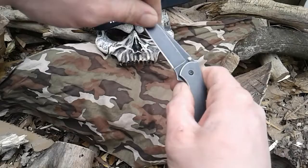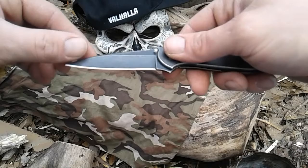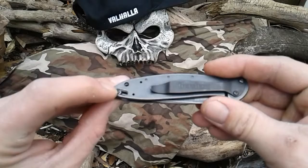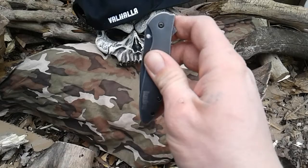When you flip her open she is fast — man, fast, nasty. That point is wicked. Also has a locking mechanism right here — you can push up so the blade will not release on you. You simply push that down with one finger, your ring finger, to release her.